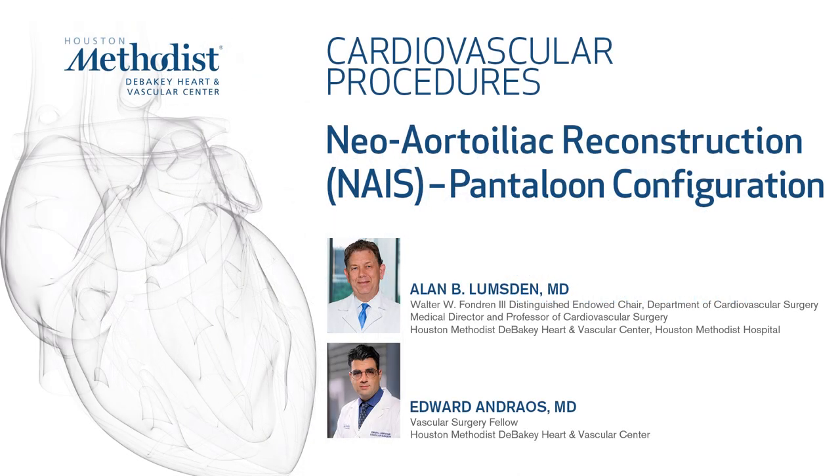In this video, we will be demonstrating a neo-aortoiliac system reconstruction using pantaloon configuration.